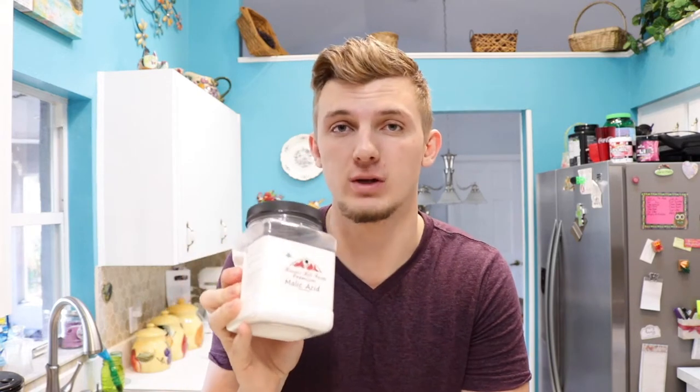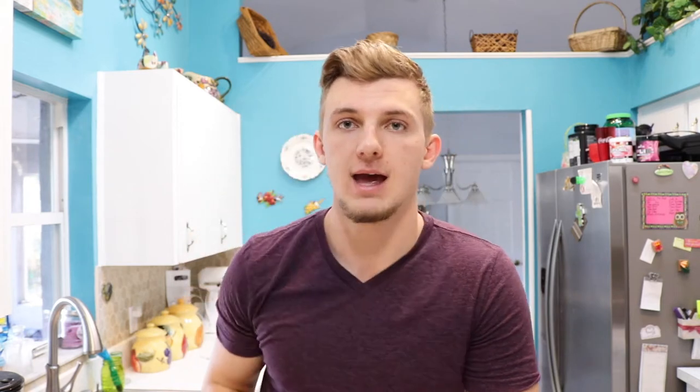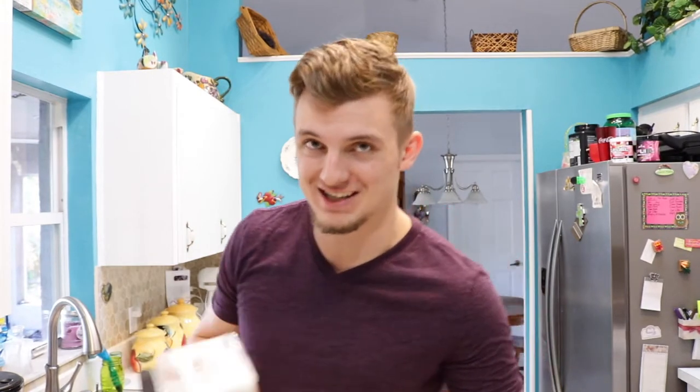The malic acid challenge is where they literally just take one spoonful of this and it kills your insides — no joke. As you can see, I've used a lot of it. It destroys your insides and your taste buds for like a couple of days. It's really bad. I don't know how this drink is going to turn out, but we're going to find out.